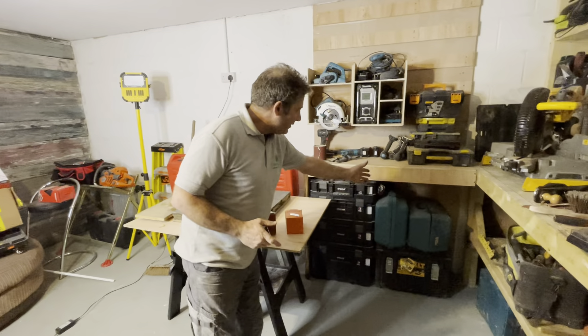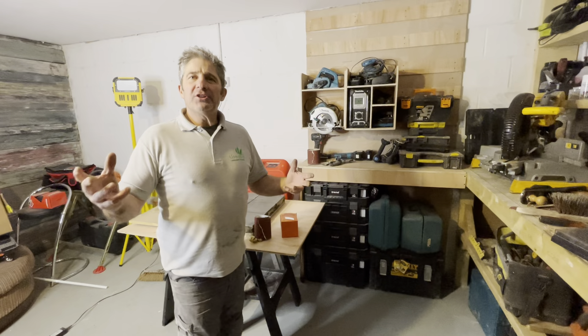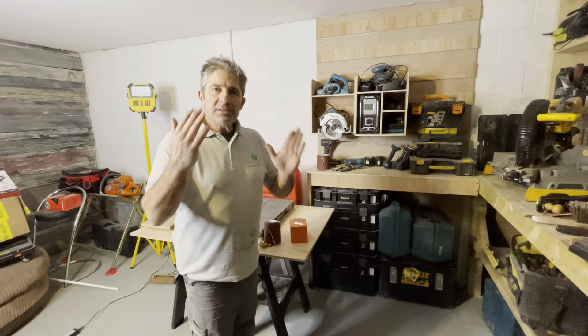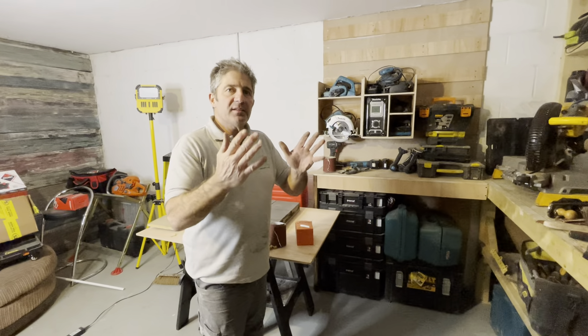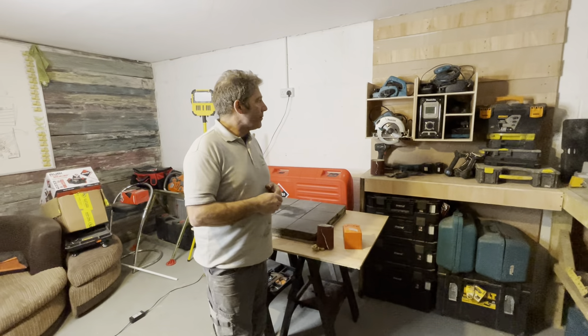I'm going to have a shelf underneath here to be able to put some stuff. With these French cleat shelves — Ryan will help me out with this — it's about making individual boxes to fit. It's custom made for whatever you want, really.